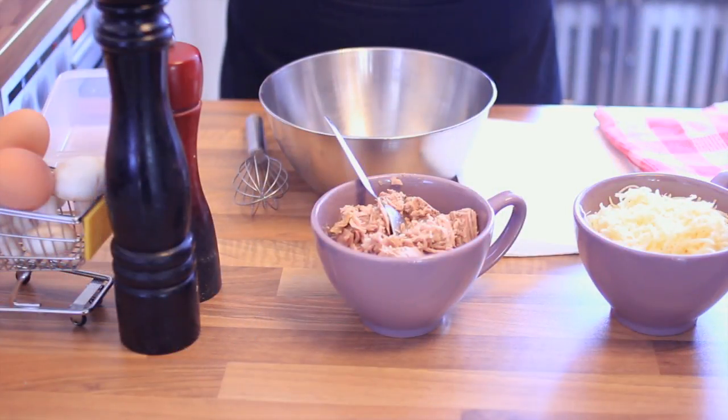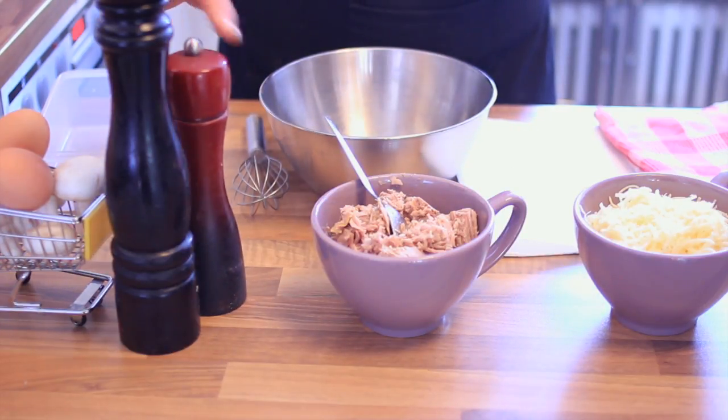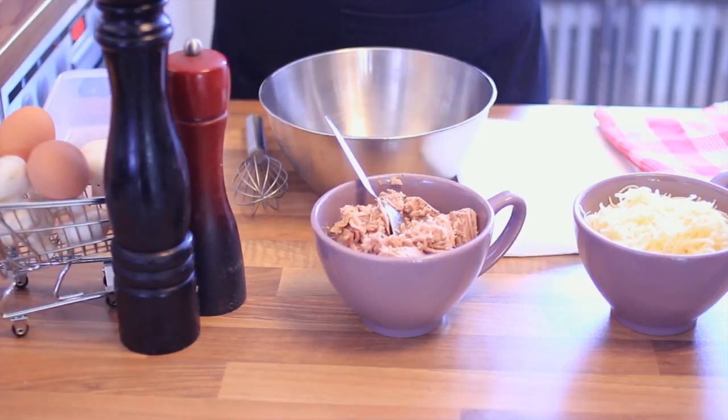What you'll need is 200 grams of shredded cheese, two cans of tuna which is about 360 grams, salt and pepper, and of course two eggs.